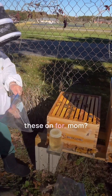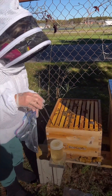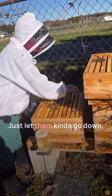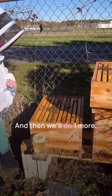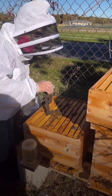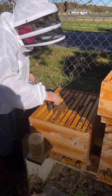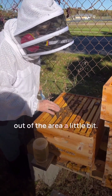And how long do we leave these on for, Mom? These are on for 42 to 54 days. You just kind of hang them over on top and then let them go down into there. Then we'll do one more, maybe over here. Give a chance for everybody to move out of the way a little bit.